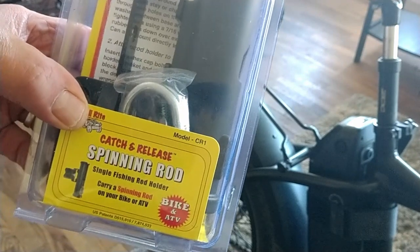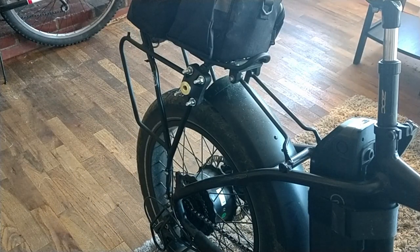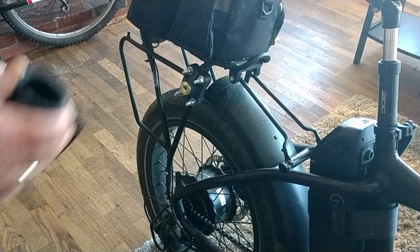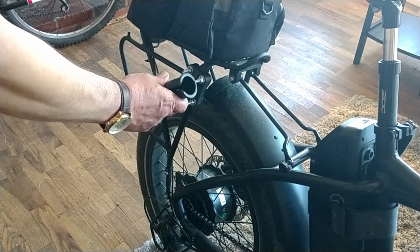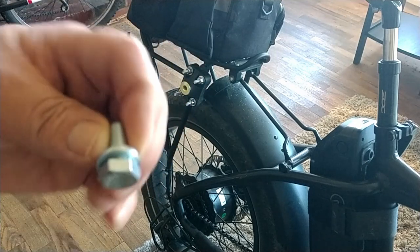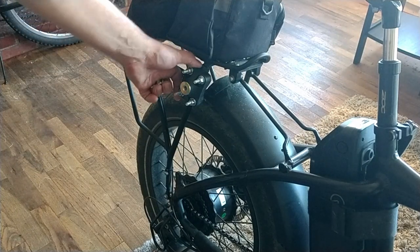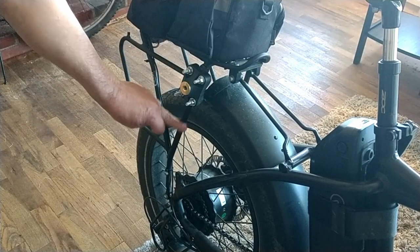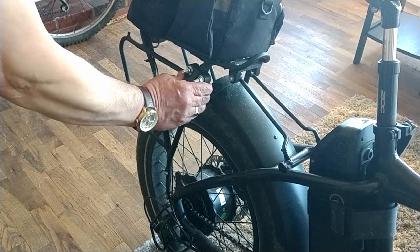Let's get started on the mount piece first. The nice thing about the mount is you can place it without having to remove it, because the actual rod holder is not only adjustable for the angle you want, but you can take it off easily with just one nut. I did have to improvise a bit — I put some rubber strips around this part of the frame and then wrapped it with electrical tape to get it on securely, and you can see it's not going anywhere at all.